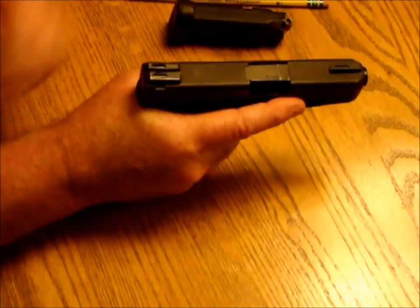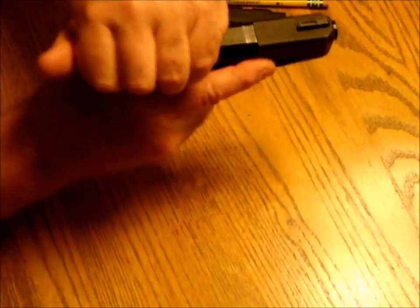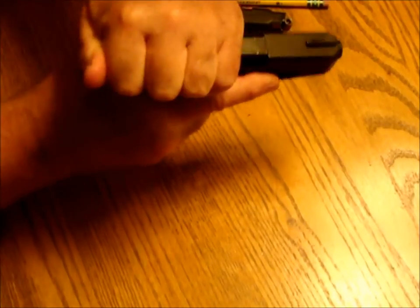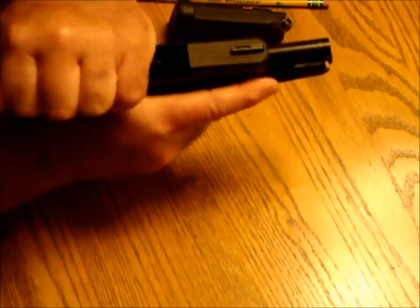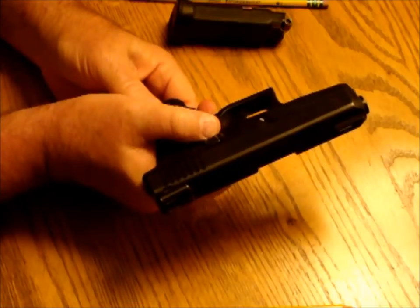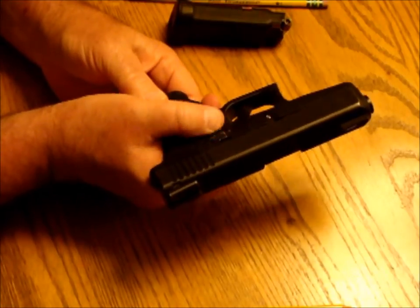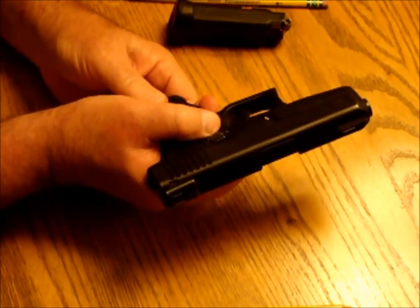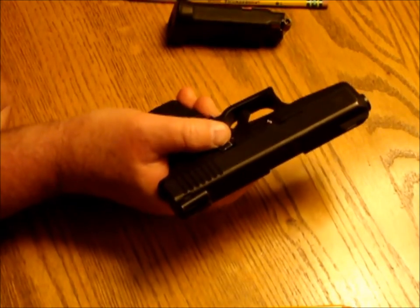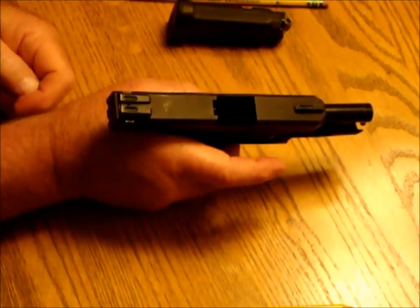The next thing we're going to do is grab the slide and rack it all the way to the rear and all the way to the front three times. After we've done that, we press up on the slide stop — this little gizmo right here. We pull the slide back and press this up into the notch, and that locks the slide to the rear.